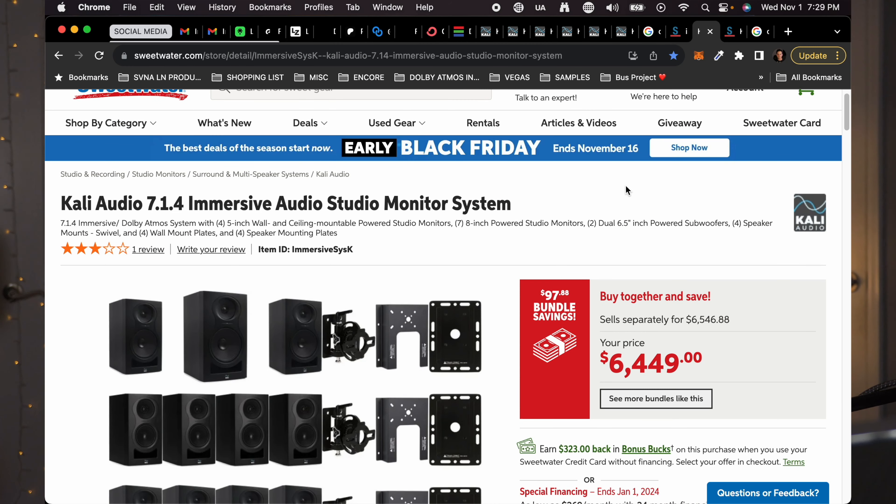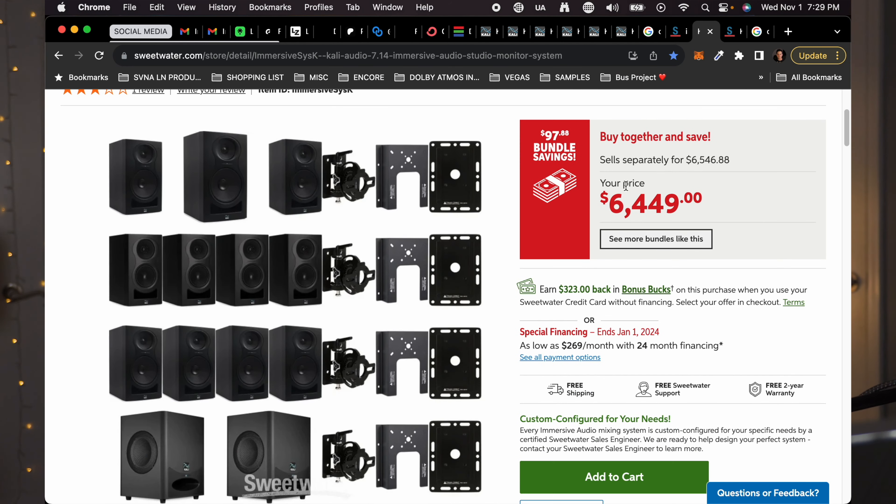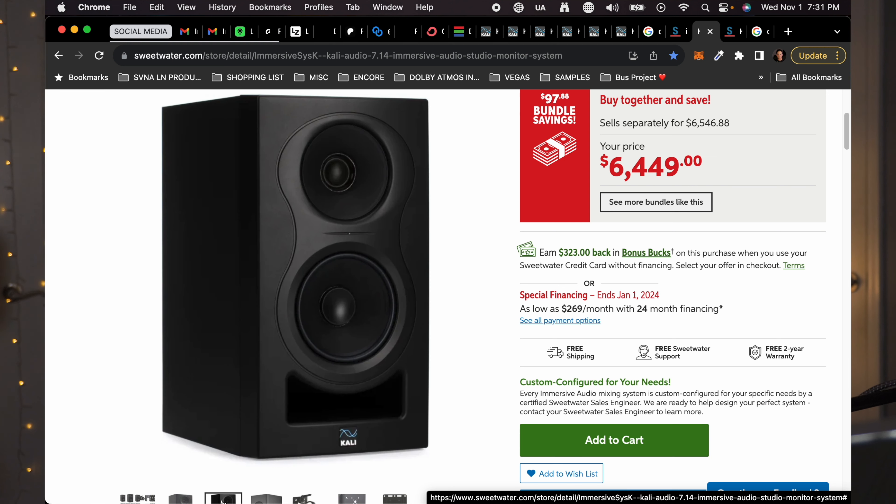Kali Audio's 7.1.4 immersive audio system comes with 11 satellite speakers — seven of which are eight-inch speakers and four of which are five-inch — and two subwoofers. At the time I made my purchase, they had an option for the WS12, a 12-inch subwoofer, but it seems like that's been removed from the Sweetwater website. Instead, they now have the WS6.2, which I believe is a six-and-a-half-inch dual-driver subwoofer. I'll go into more detail on specs in a moment, but I wanted to note this is a different setup than what I currently have, and I'll clarify that throughout the video.